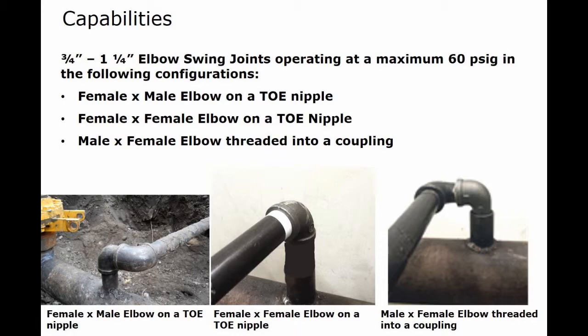For the first two configurations, simply drill a hole on the back side of the elbow and insert the rubber stopper into the nipple. For the third configuration, drill a hole into the back side of the elbow and insert the rubber stopper into the throat of the elbow. Then break down your equipment, rebuild it from the base of the coupling up, remove the elbow completely, and replace it with a plug. This will be outlined in the last section of this video.